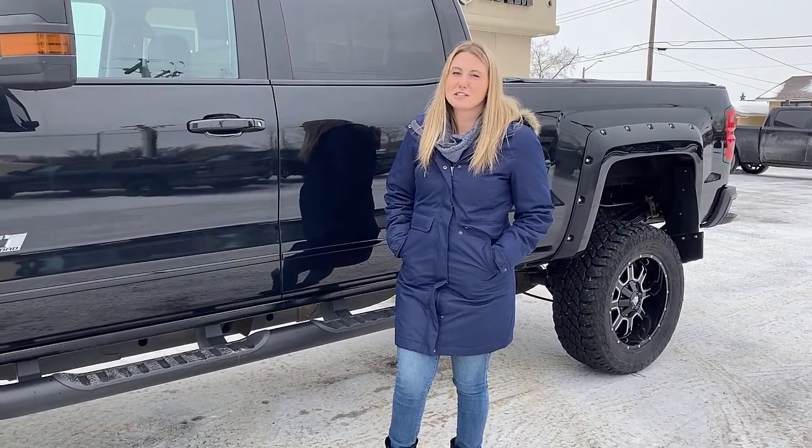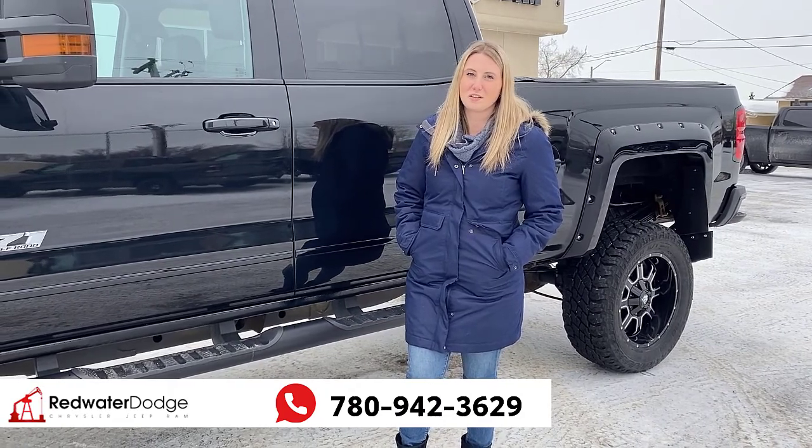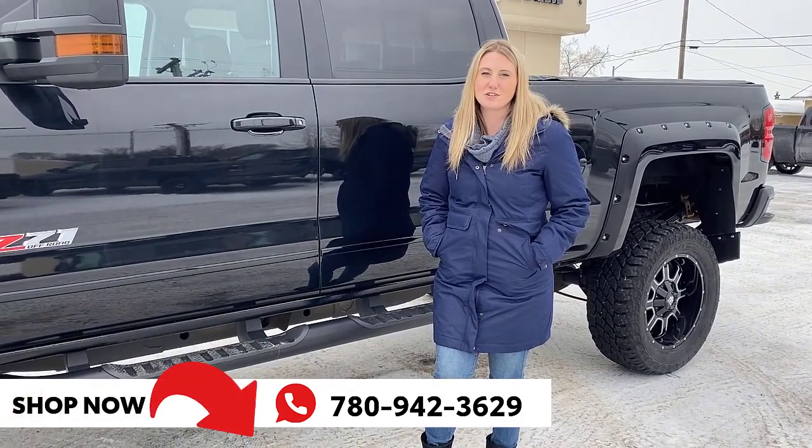All of our used vehicles here go through a full AMVIC inspection from our journeyman technician. If you're interested in 30 plus pictures and pricing of this truck, click the link below or give us a call at 780-942-3629.